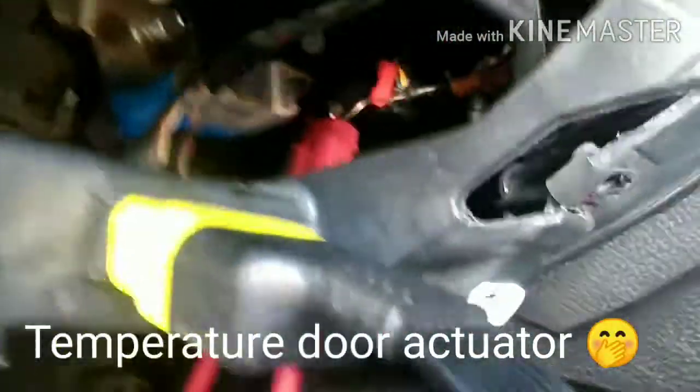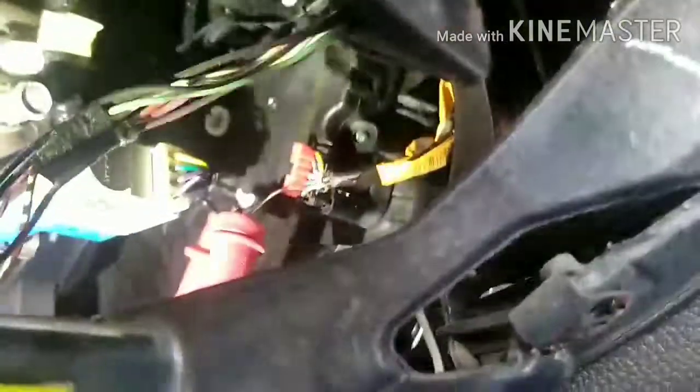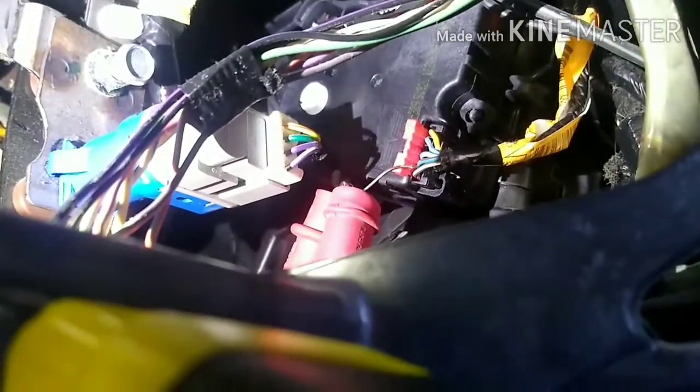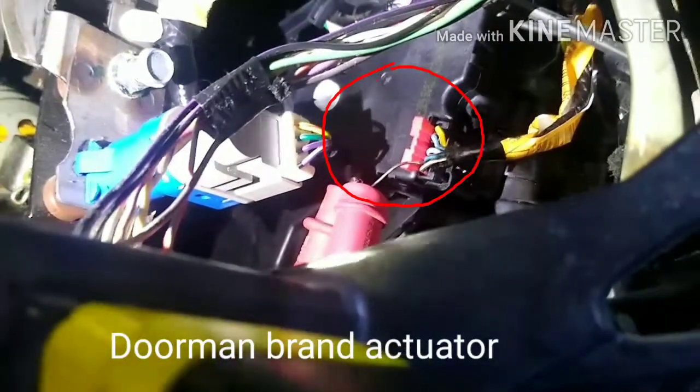I'm checking the blend actuator — that one right there. Someone already replaced it with a Dorman, but the problem is not the actuator.